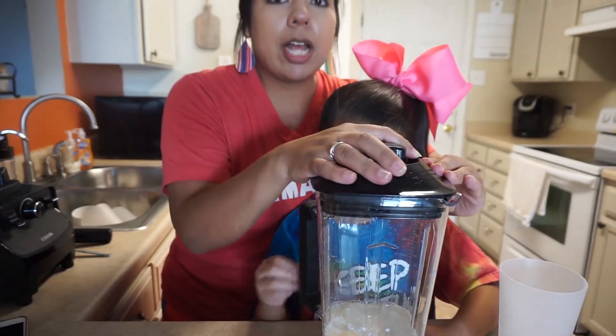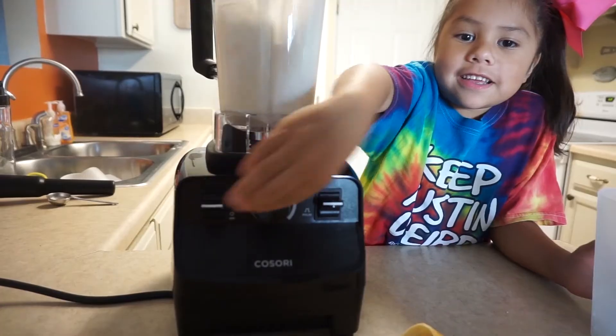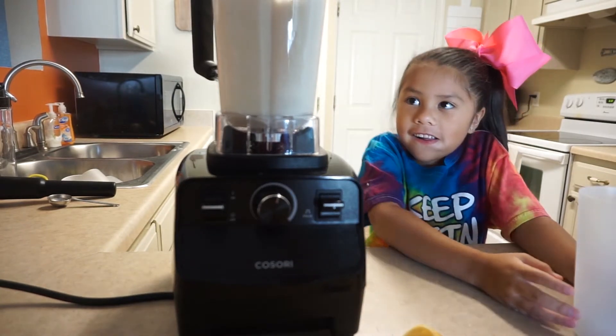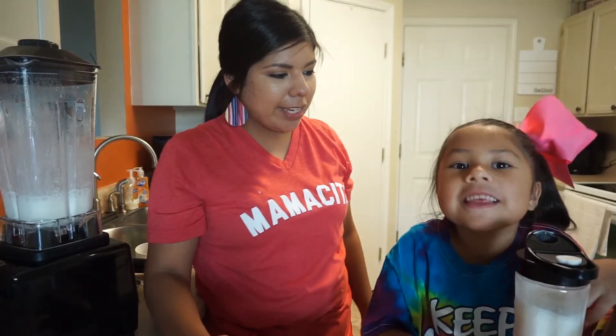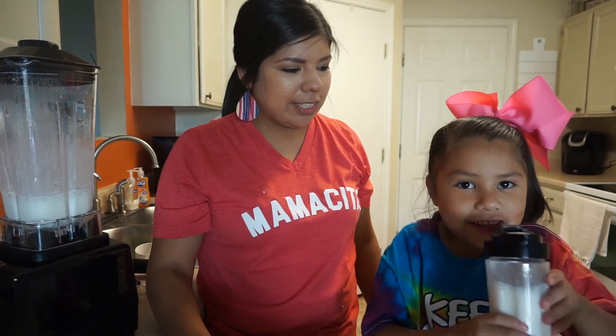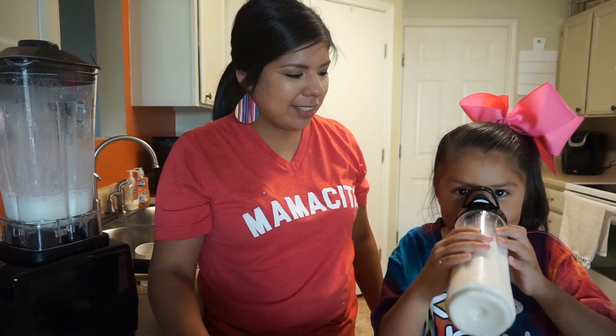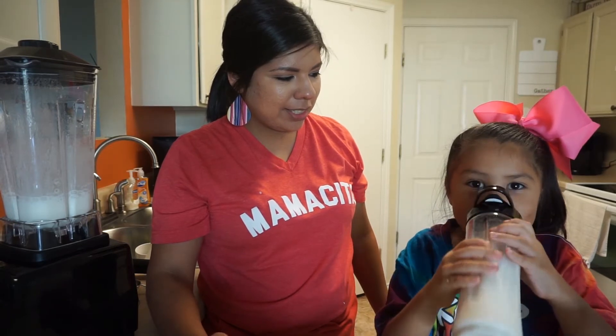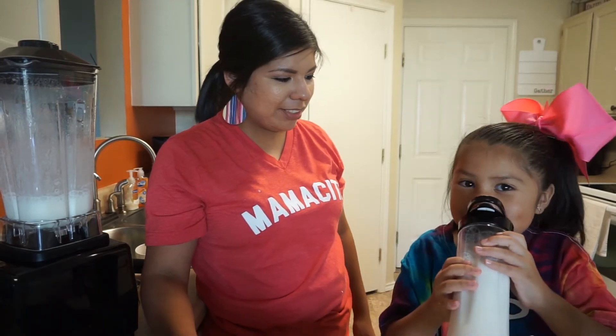Okay, and now we're going to blend it up. So are you ready to try it? Go ahead and try it. What do you think? It's good! Are you going to share with your brother and sister? No.